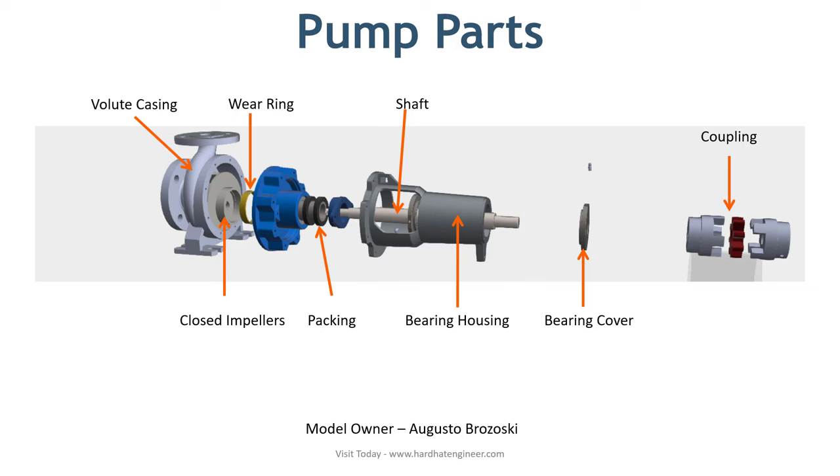Here, in the exploded 3D model, you can see the different parts of the pump. This is a simple pump used in water applications. I have marked the main components here. So let's start with the first part of the centrifugal pump.